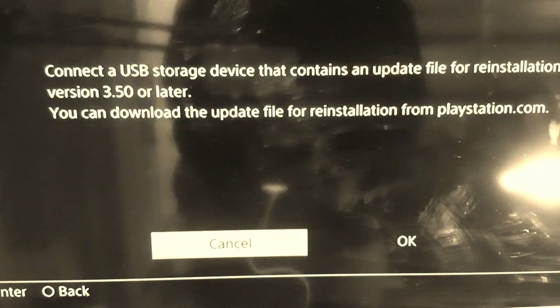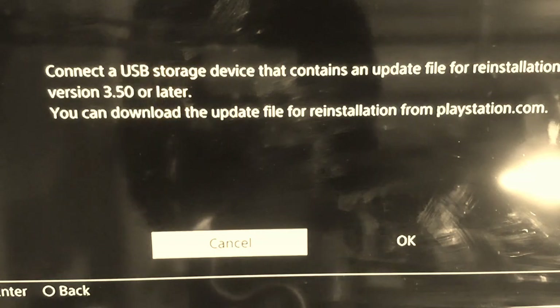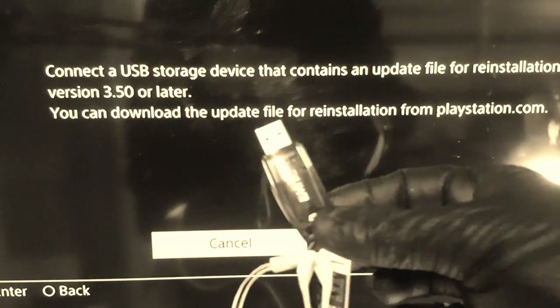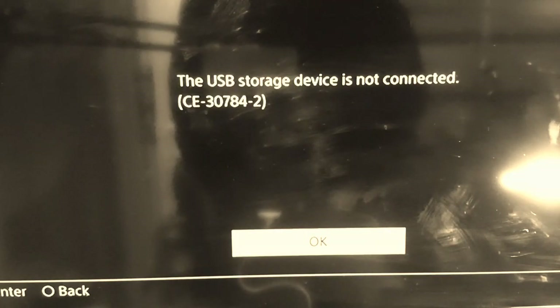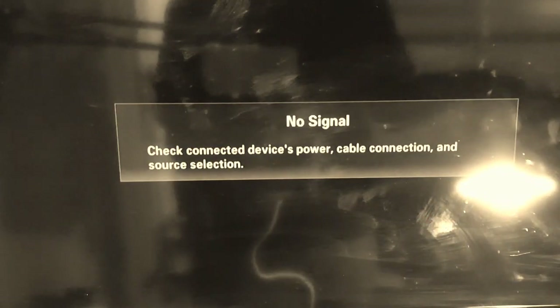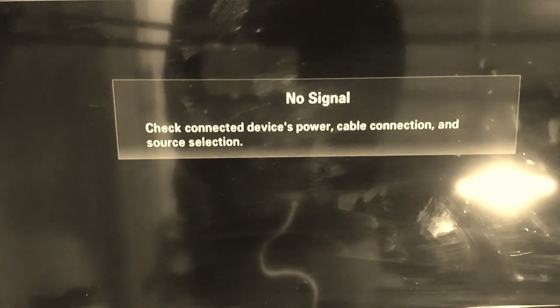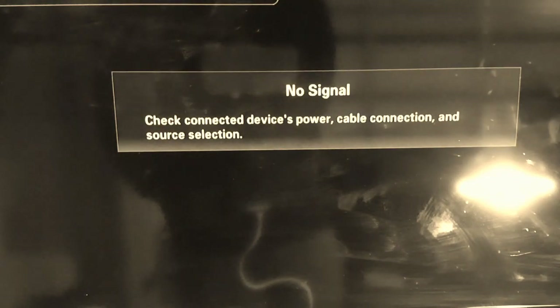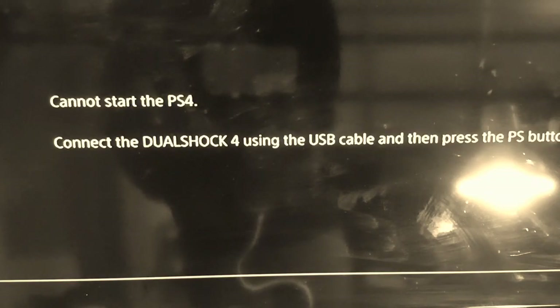We're on version 5.5 now, so let's grab that USB and plug it in. It says 'USB storage device is not connected,' so let's press OK. The console is going to reboot itself to the menu — let's see what it does. You can hear it constantly restarting, and again it's back to the cannot start screen.